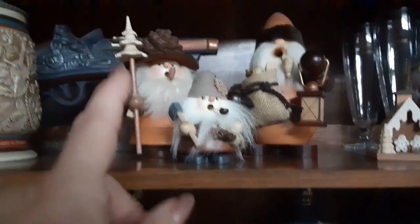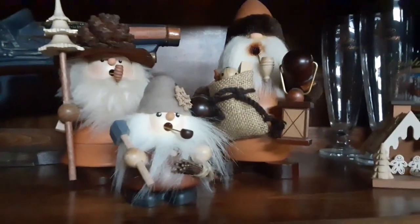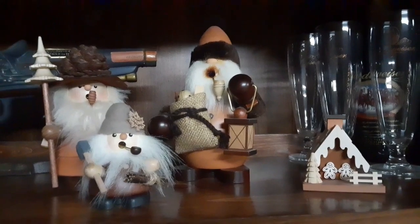He's out cutting wood, he's out by the tree, he's got the gifts and the lighting. I really like it — and the fact that they vary in size makes it more interesting.